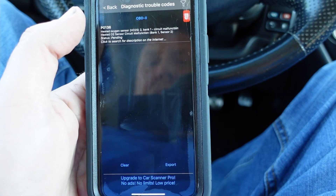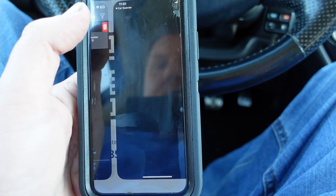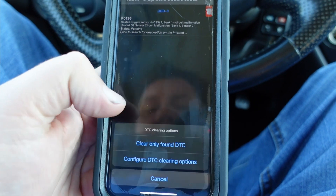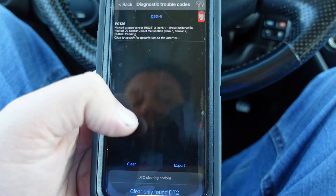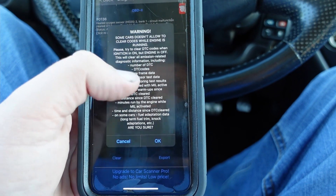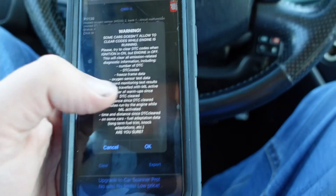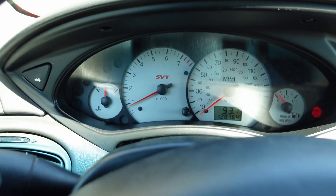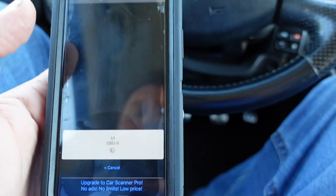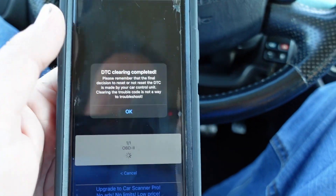I got an O2 sensor code. You can click on it and it'll give you more information, but I'm just going to clear that. It's going to tell me some cars don't allow clearing codes while running — the Focus is running — but it does actually clear just fine. I've done it before.